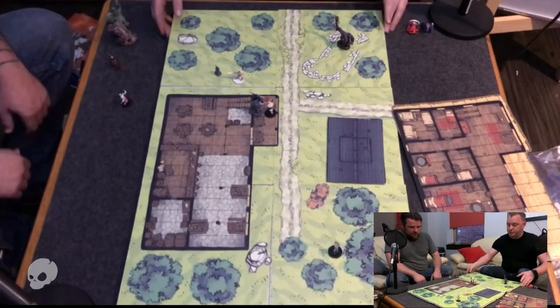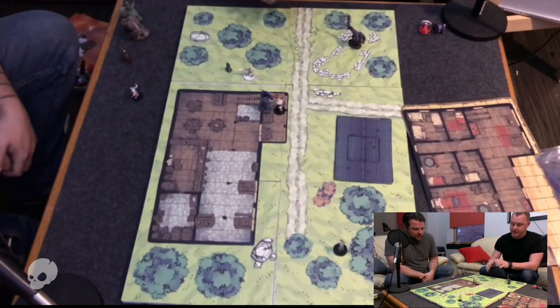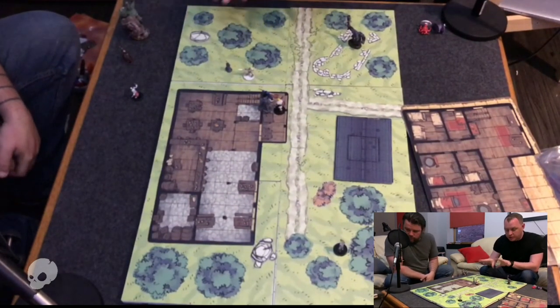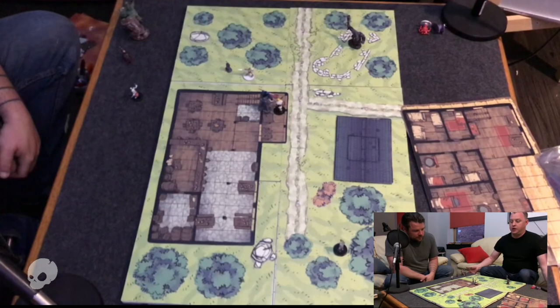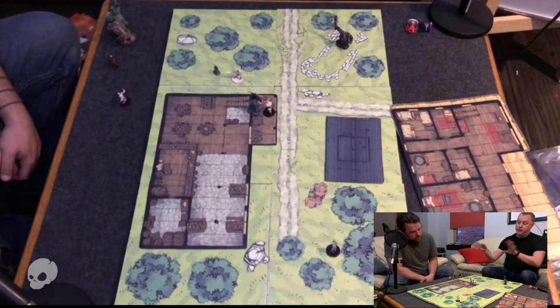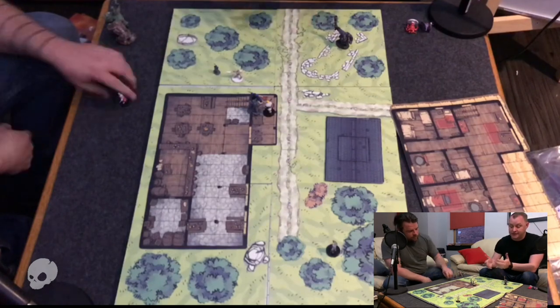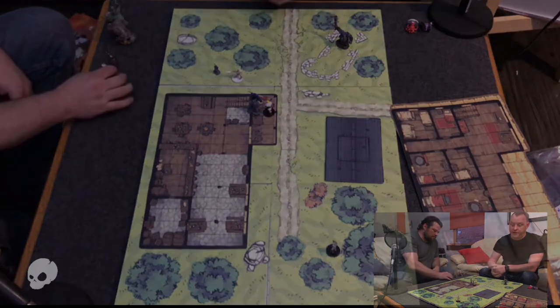If Steve decides he's going to push the table around, it's not going to move everything around. That's one of the really, really exciting pieces of this — it's going to stay where it is. And if you're done and want to eat dinner, you can just pick the whole thing up, put it away, and come back to it later on. And this isn't just for D&D — if you have other games with the same kind of situation, this will work for that as well.